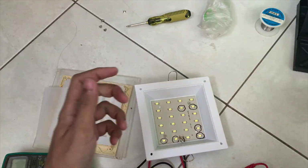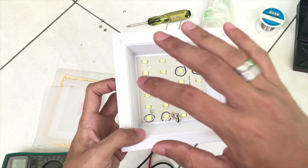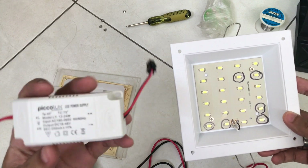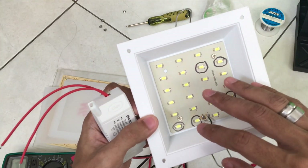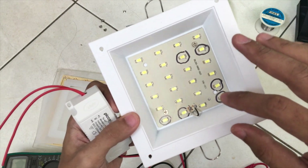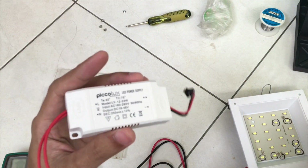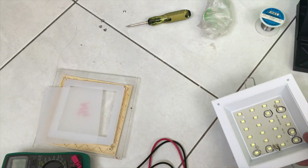Now we know that the LED is the problem and not the driver. To know if you need to replace the driver instead: if you check every single LED and everything looks good with no abnormalities and everything is working fine, then it means you need to replace the driver. That is how you determine whether to replace the driver or not.